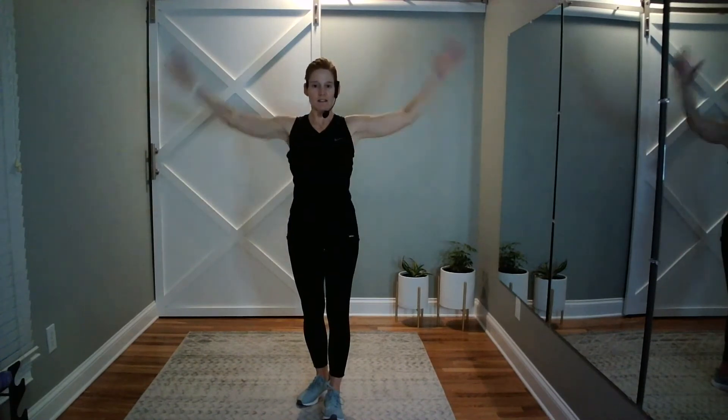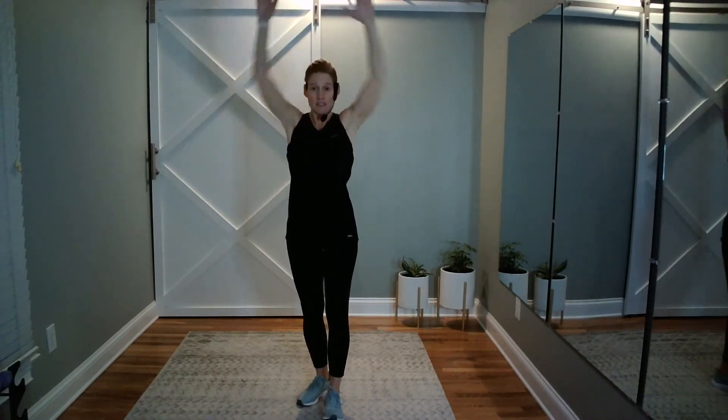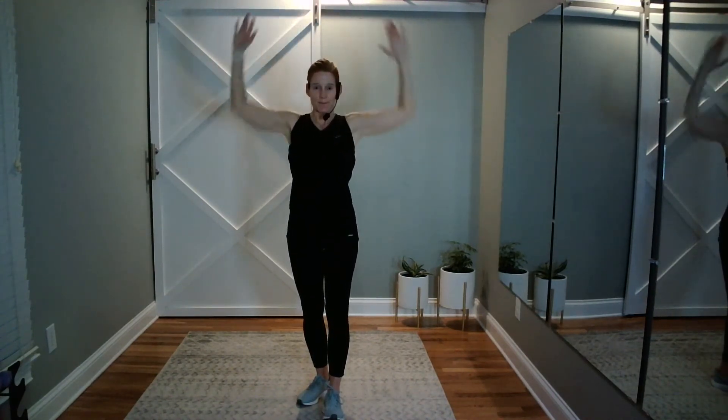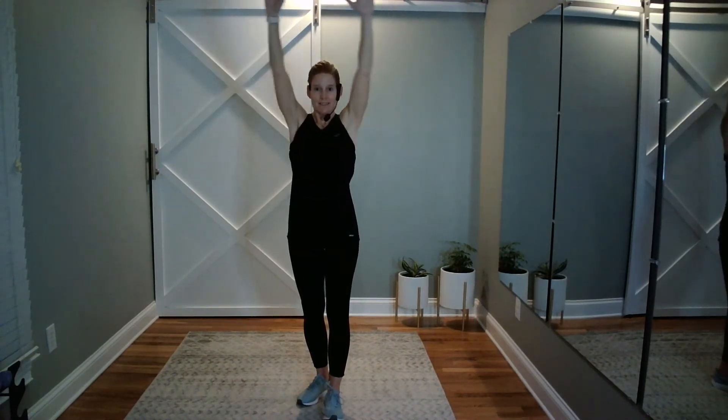Meet me at goal post. I'm going to press up slightly in front and go back to goal post — step and down. Get some heat there. Now let's touch the elbows, then overhead. Elbows and overhead. A couple more of these.